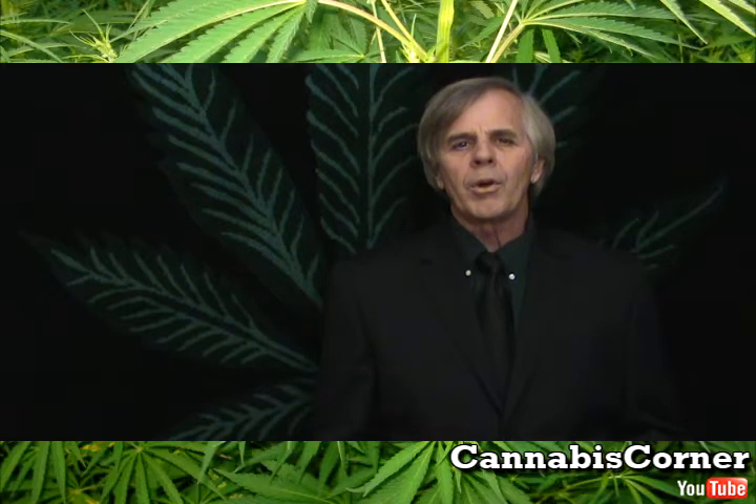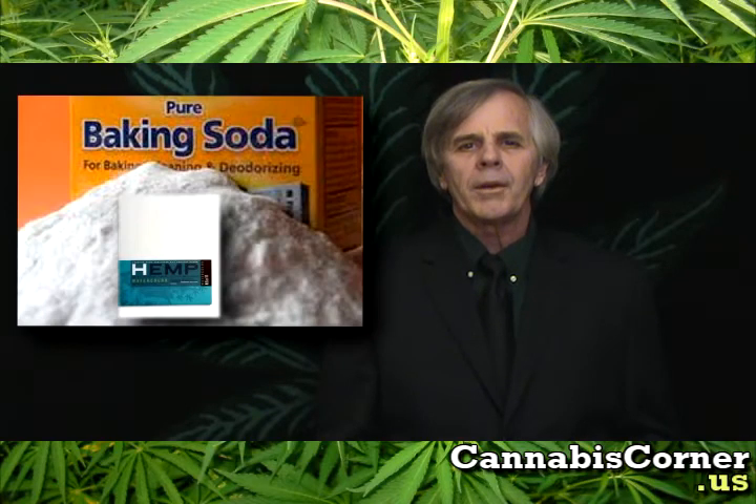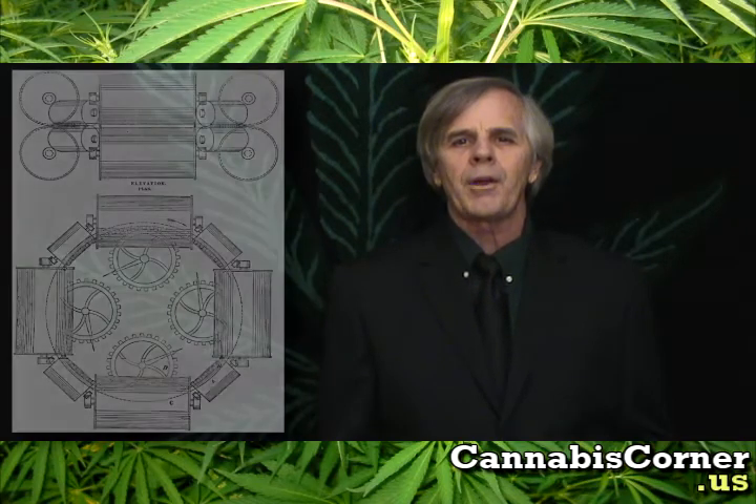Hemp hurds, on the other hand, can be broken apart and manufactured using something as simple as sodium bicarbonate. It's not caustic, not dangerous, doesn't have the horrible smell, and it's a whole lot cheaper. It's a lot easier process, and it makes a finer-grade paper. We get four times as much material out of the same amount of land — it's win-win. Bring the cost of paper down, put more people back to work. You could put people to work right now building these Decorticator machines and getting ready for the hemp industry.